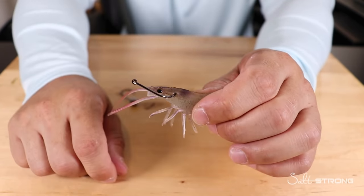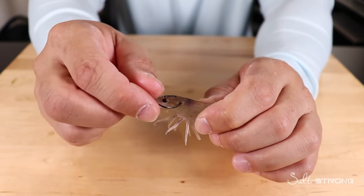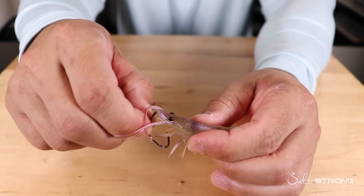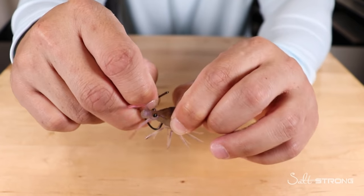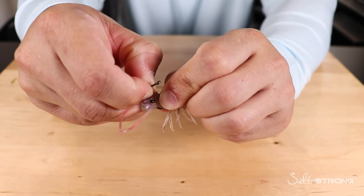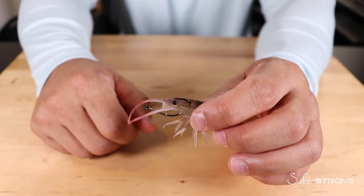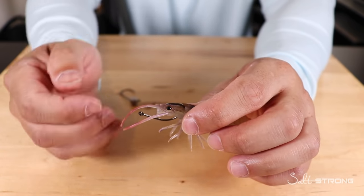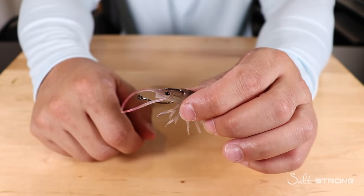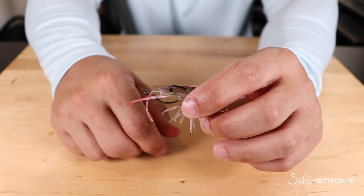Going crossways through the head and out the other side keeps your shrimp alive much longer than hooking underneath through the bottom. When you hook underneath, go through the bottom of the head, up through between those two dark spots, and just behind the horn. This method allows you to cast a little better and keeps the shrimp more streamlined in the water during retrieval so it's not spinning or helicoptering. You can use circle hooks or J-hooks — the rigging is the same either way.